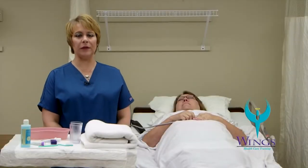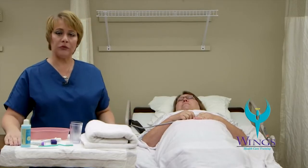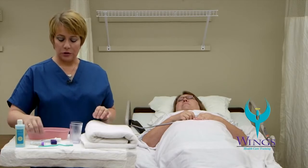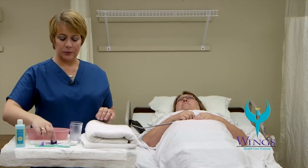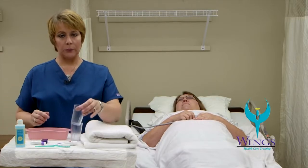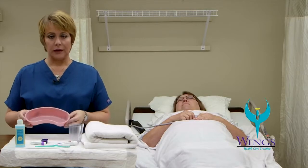The next skill we're going to perform is conscious oral care. The supplies you'll need are a waterproof barrier for your work surface, a towel, mouthwash, toothbrush, toothpaste, dental floss, lip balm, a cup with water, a cup for your mouthwash solution, and an emesis basin.